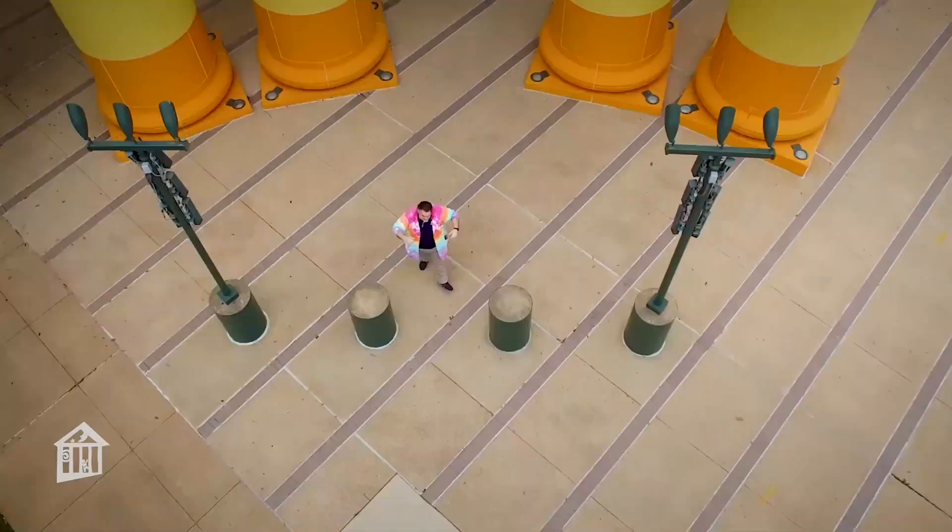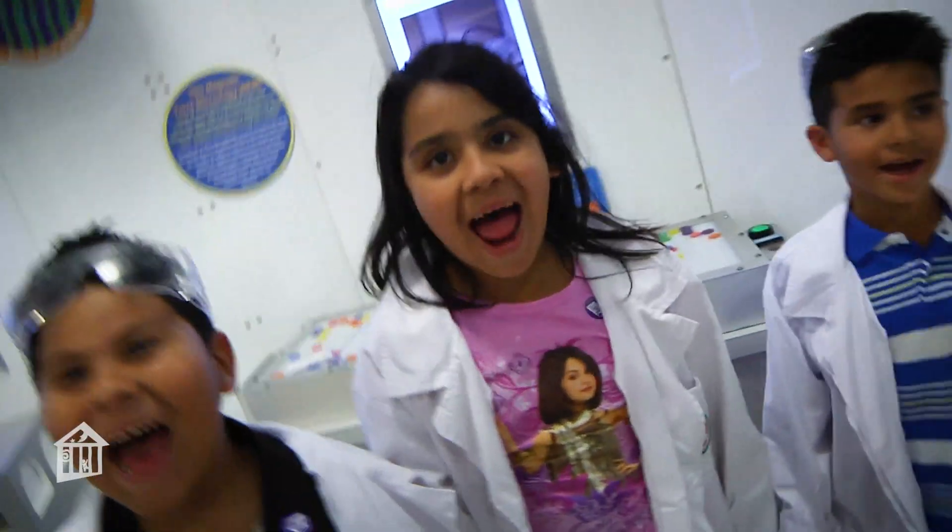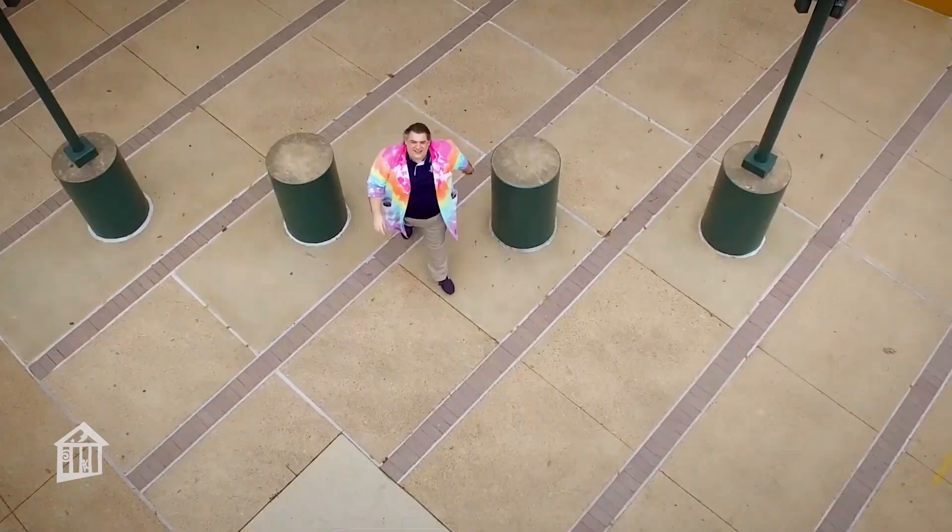Hey! I'm Mr. O, here with another oh wow moment at the Children's Museum of Houston.